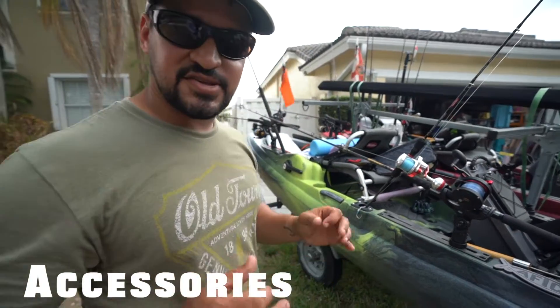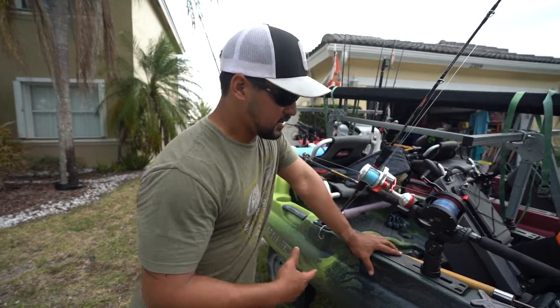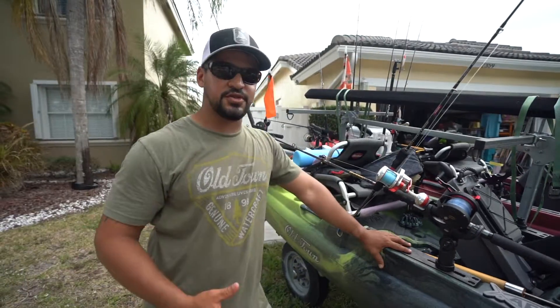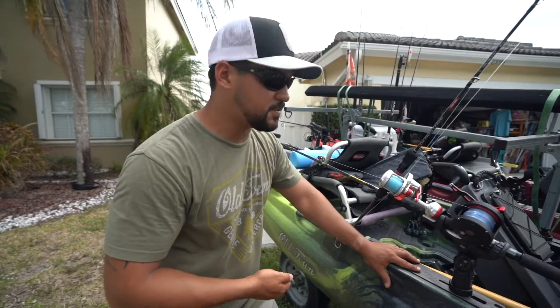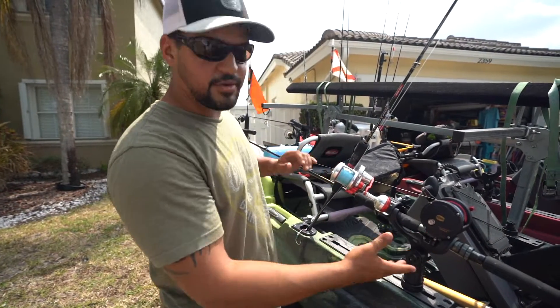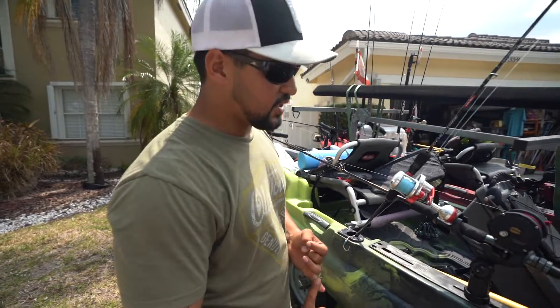The next point is accessories — very important on a kayak. A lot of people used to DIY but now awesome companies make gear for us. We like to use Yak Attack. In the front of the kayak I keep one rod holder — I took out the extension arm so it stays low profile. This rod holder is great for trolling, keeping a pitch rod on standby, trolling for bait, or trolling live bait. It's super sturdy and fits every kind of rod — conventional, spinning, even fly fishing rods.